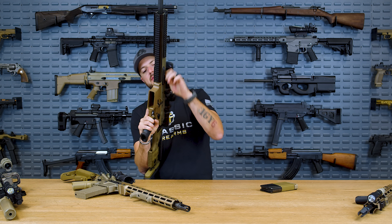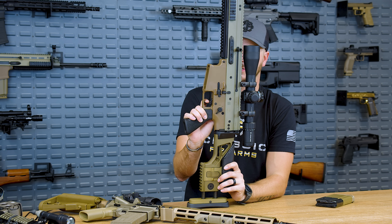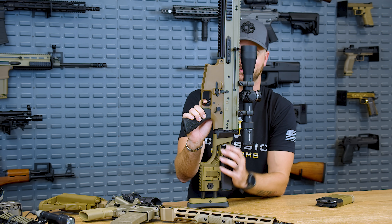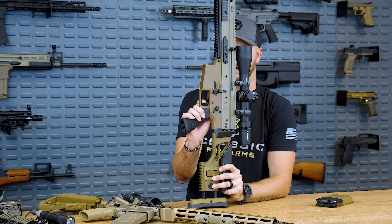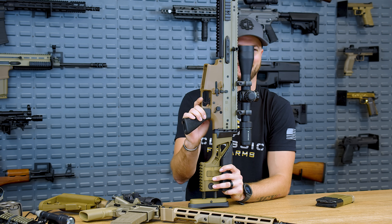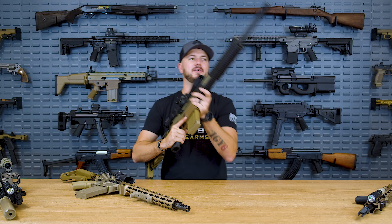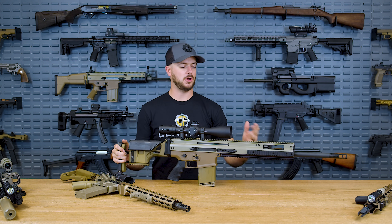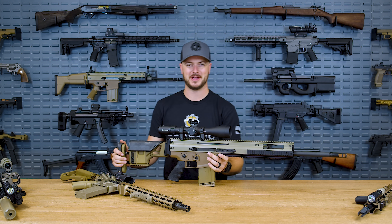On the SCAR 20 with the Super SCAR trigger: two-stage, just a little bit of take-up before you hit the wall, apply a little more pressure — nice and lightweight. Then the reset: very little travel and just feels great. I do love shooting this in 6.5 Creedmoor with that trigger. I know it's not a gun made for mag dumping, but it does it effectively.